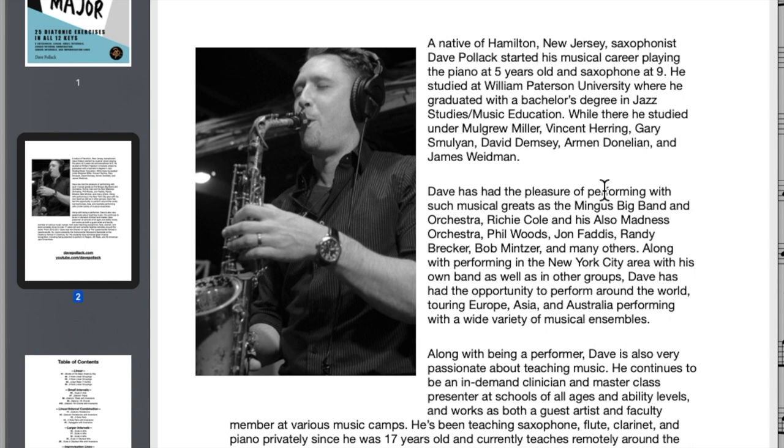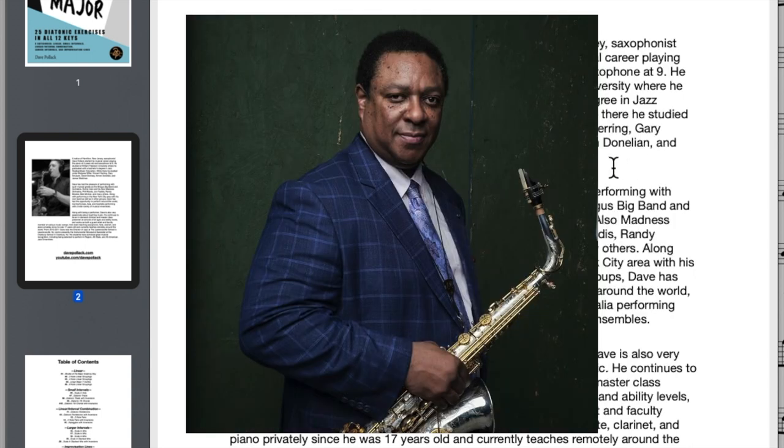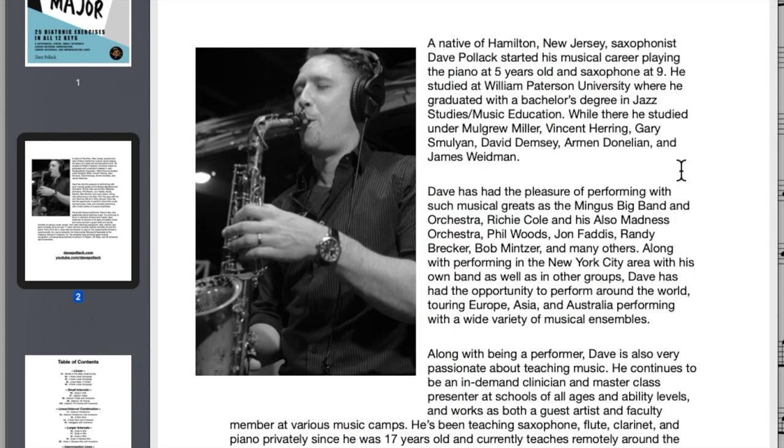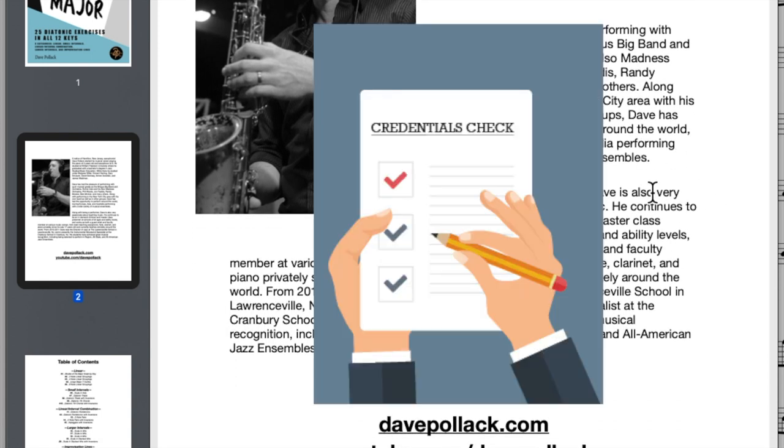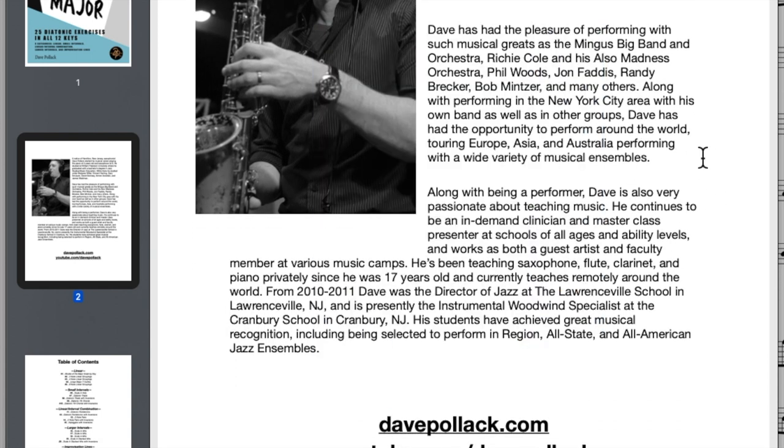He studied at William Patterson — look who he studied with, all these bad dudes: Mulgrew, Vincent Herring, Simoleon. These guys are bad. And then look where he's played — he's got some credentials. Ridiculous, absolutely ridiculous.